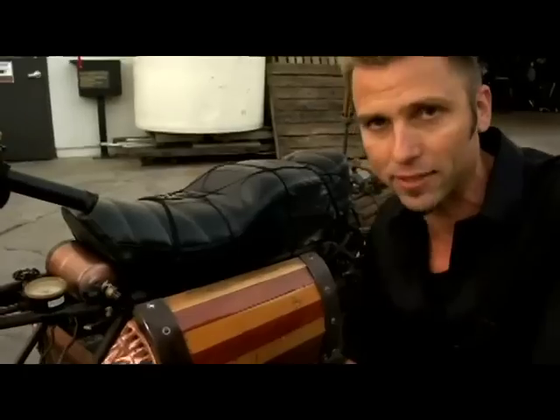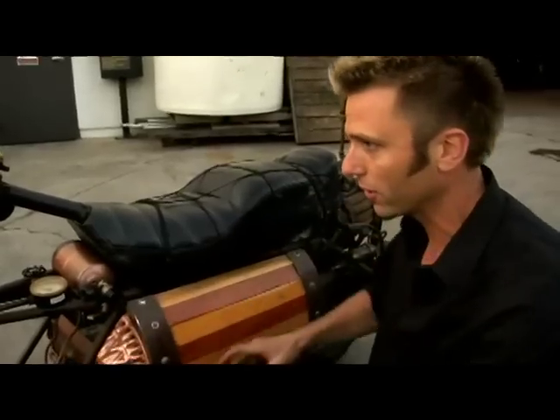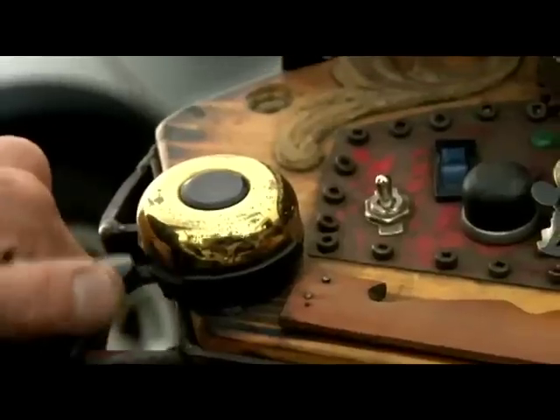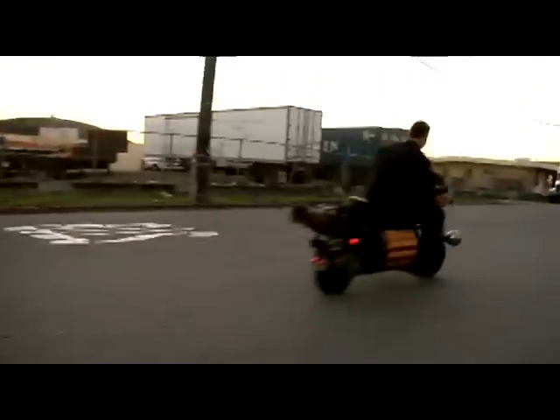Originally it was gasoline powered. I took out the motor, cut the frame in half, made it longer, repurposed a few things like this jello mold and some found objects I got down at the junkyard, and built a steam boiler on the back which is made from a fire extinguisher tank.